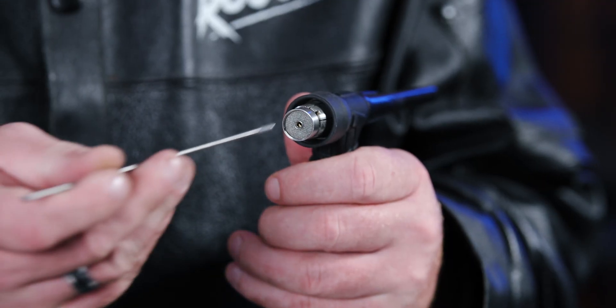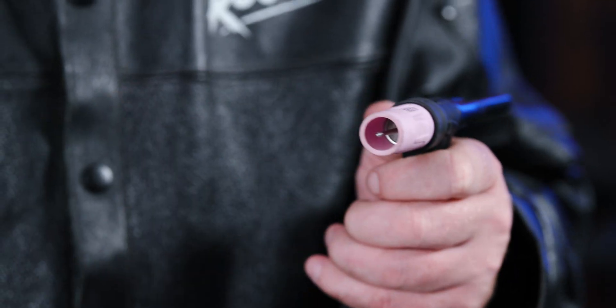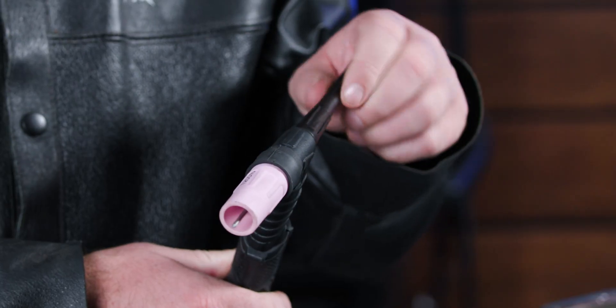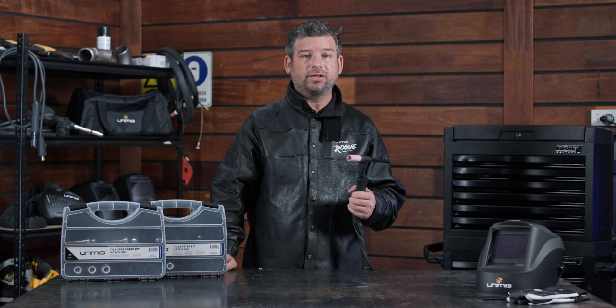Next, insert your prepared tungsten through the gas lens and then put your ceramic cup over the top of the heat zone isolator. Finally, adjust the tungsten to the desired length and tighten your back cap to hold it all in place. And done, your TIG torch is ready to go.